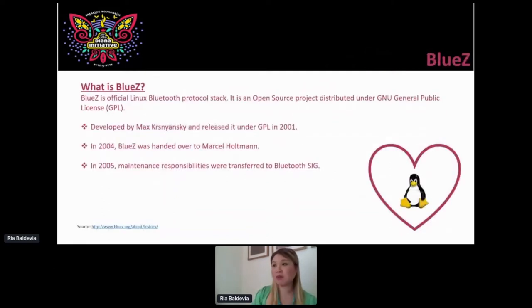After Bluetooth Low Energy, let's get down to the Linux Bluetooth protocol stack, which we call BlueZ. It's an open source project under the General Public License, developed and released in 2001. In 2004 it was handed over to Marcel Altman, and then in 2005 the Bluetooth Special Interest Group gained maintainership. The components when you play with BlueZ or Bluetooth Low Energy — such as unique identifiers, attributes, and characteristics — still align with specifications published by the Bluetooth Special Interest Group. And here you have Linus Torvalds — since we're playing with Linux, got to put a heart there.